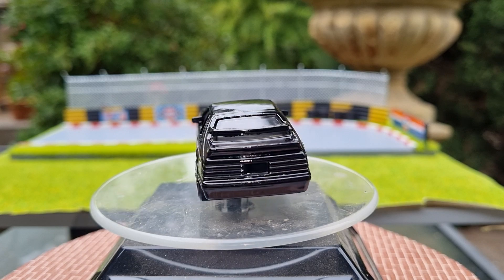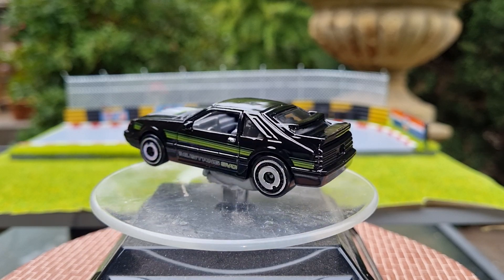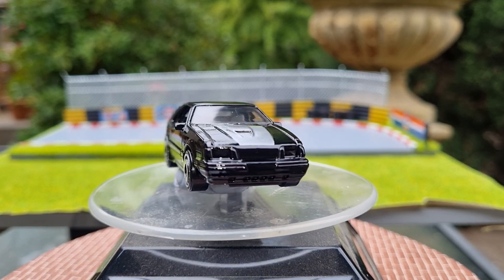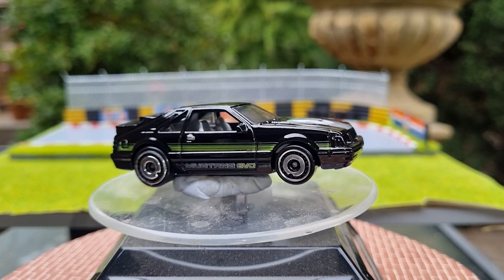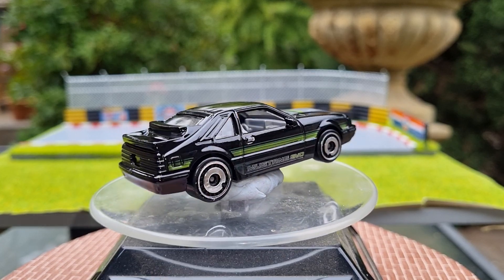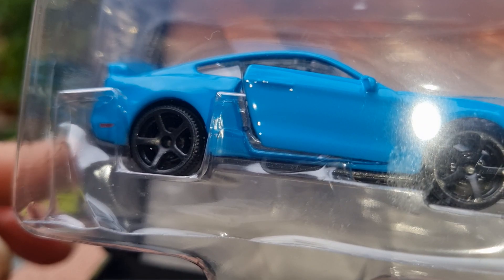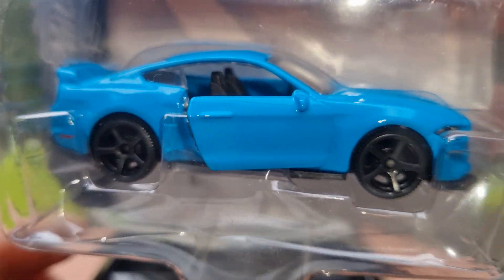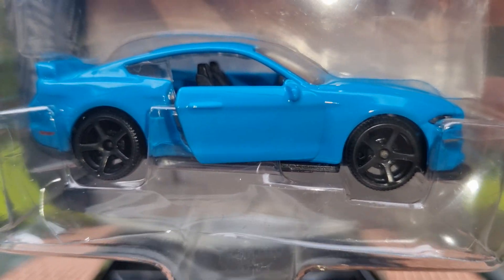It looks pretty awesome. Now the next one is from Majorette — a Ford Mustang GT, probably around about a 2018 model. It's a nice powder blue with black rims. I'll crack this one out — it looks gorgeous.